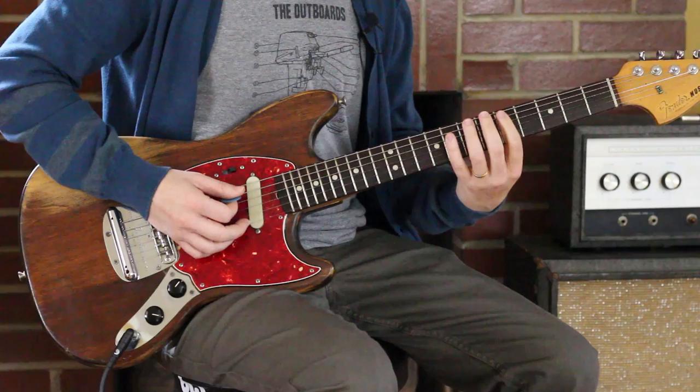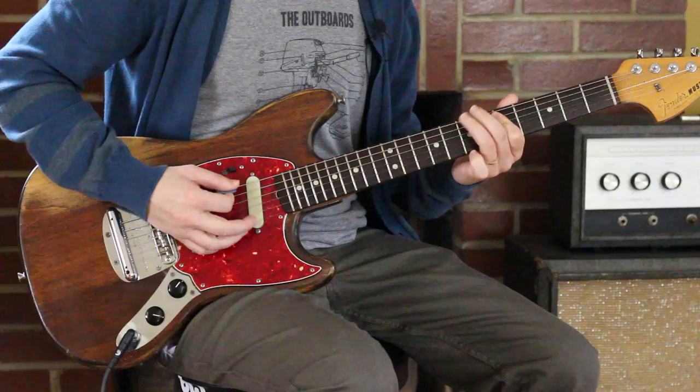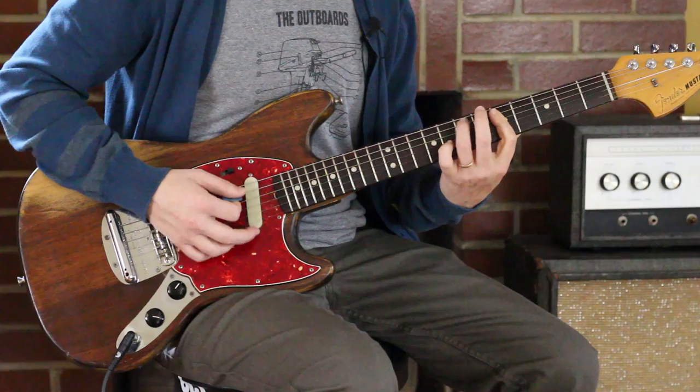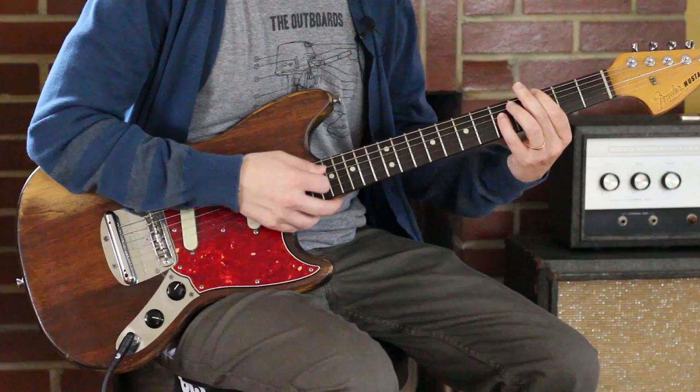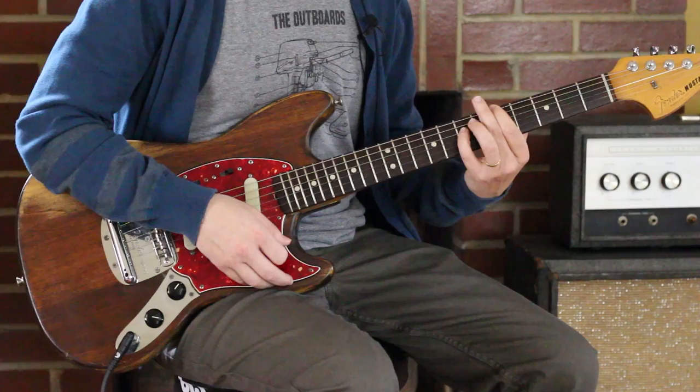That fill is for my E minor part. Flat on the fives — 7, 5. And then octaves: 5 and 5. Mute it out, then 5. 5 and 7.